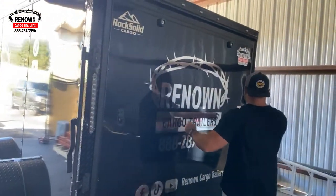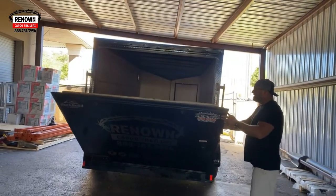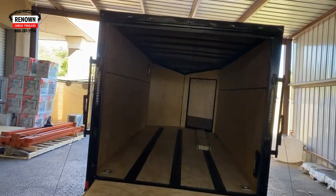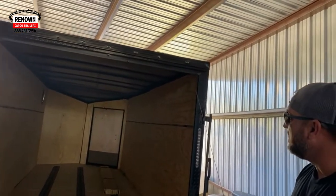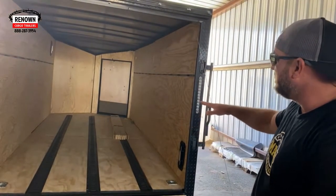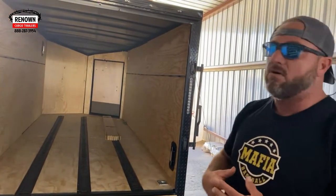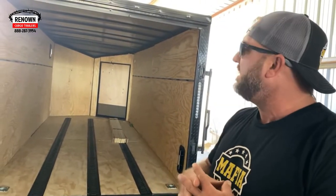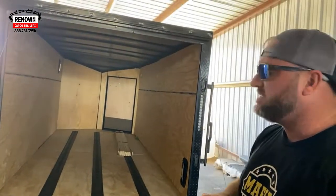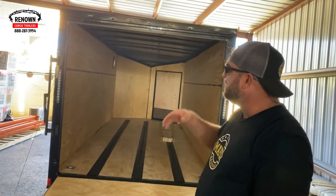I'm gonna let you get a little peek at what it looks like before. Right now the trailer has plywood in the floor and three strips of e-track welded to the frame that are recessed in the floor. My guys here are gonna put silver metal on the walls, silver metal on the ceiling, and trim it all out in black metal to make it look real nice — we call it a blackout interior package. The ramp and flaps will be covered with RTP, and there's gonna be a lot of LED lights around it so you can see it lit up at night.